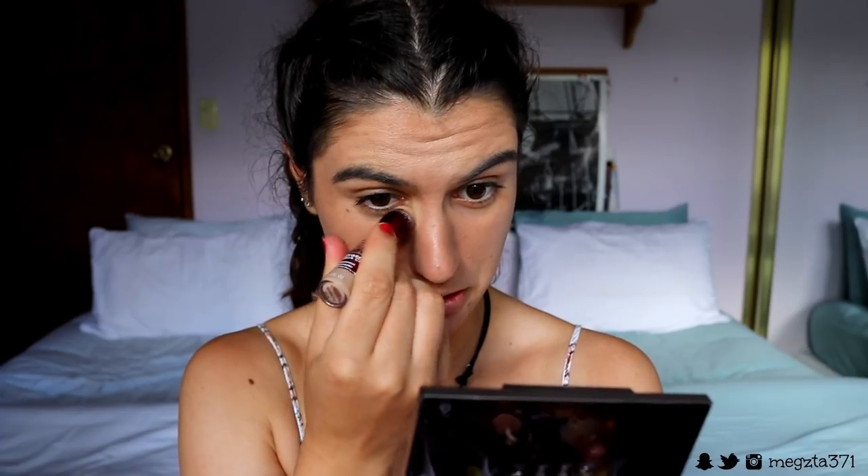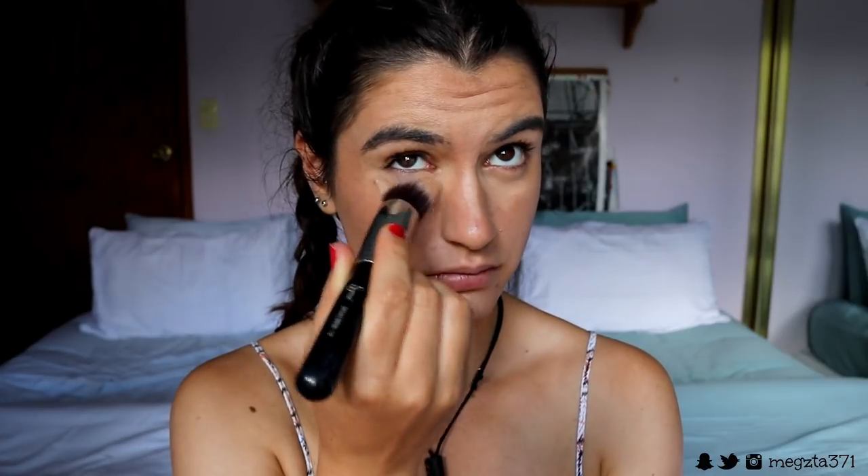Everything looks nicely blended and bronzed. Moving on to concealer — I don't want to go full glam so I don't want anything to highlight too much under the eyes. The closest to my skin tone right now is my Maybelline Instant Age Rewind Concealer in Medium Beige. I'm applying it and also priming my lids with it because we'll do a bit of eyeshadow — I'm thinking that glossy lid look. I'm keeping it minimal and not bringing it too far down the face.